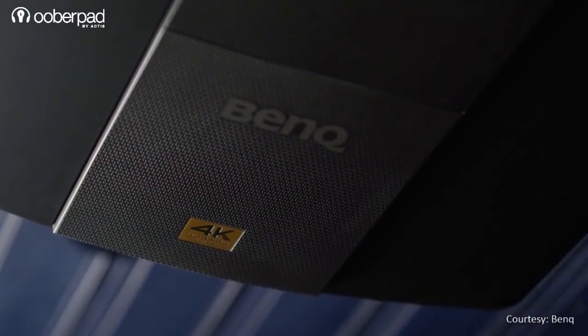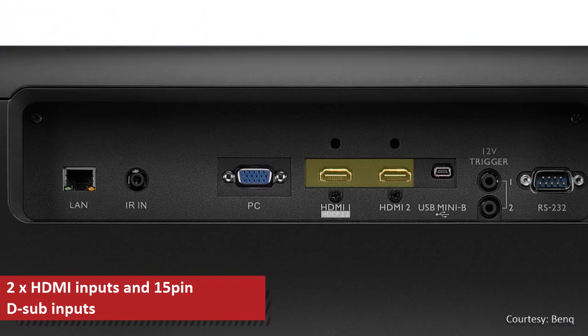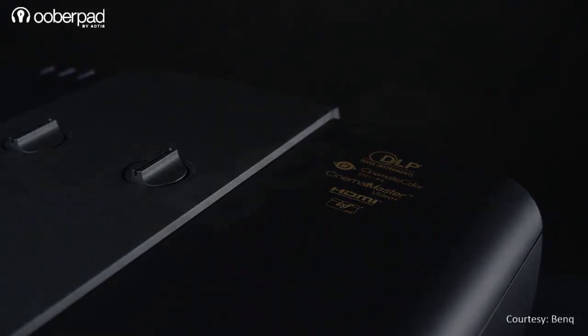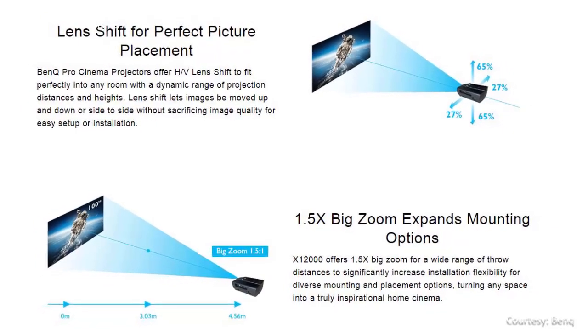The BenQ X12000H sports connectivity options such as 2 HDMI and a 15-pin D-Sub input. With an easy to set up installation process, the vertical keystone correction lets you further manually adjust or fine-tune the projection quality as needed.